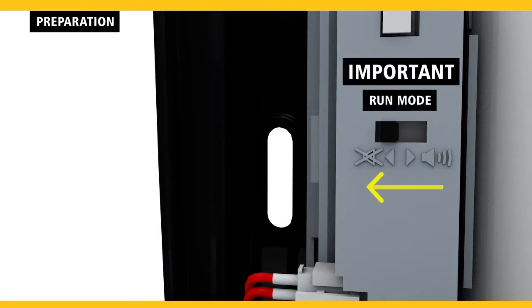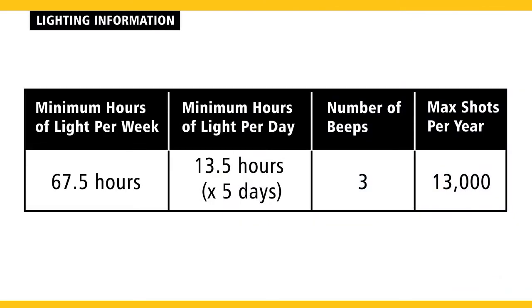Switch the LUX detector left back to run mode before installing the dispenser. The dispenser needs 67.5 hours of light spread out any time over a seven-day week, which equates to 13.5 hours per day for a facility on a five-day work week.